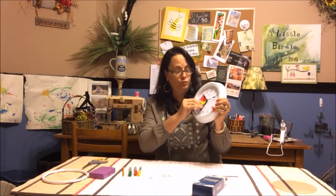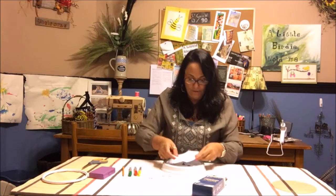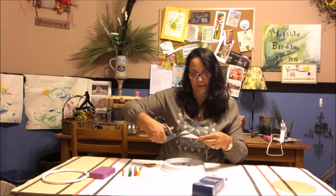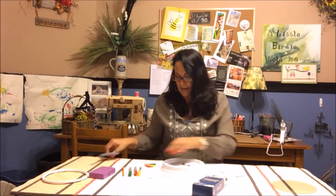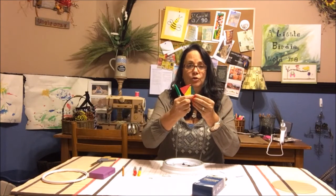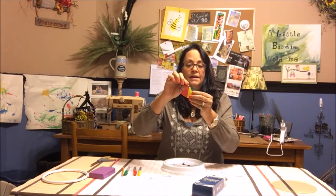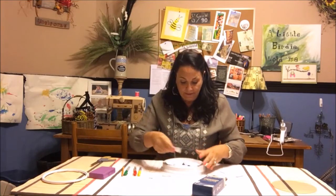We're going to put velcro on it so you can move it — for bedtime, for getting ready for school, or anything. You'll just be able to unvelcro it and move it around. I measured the card, cut it around, cut out a triangle, then used my markers to make a red section, yellow, and green. Then I cut a tab so it will fit on the middle of the clock and we can rotate it around.